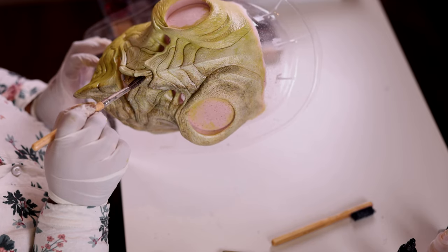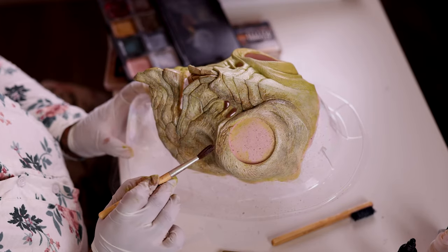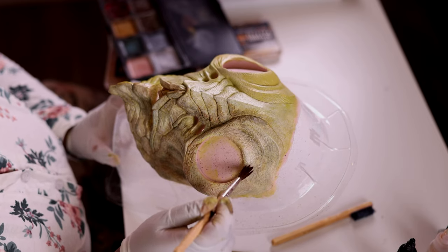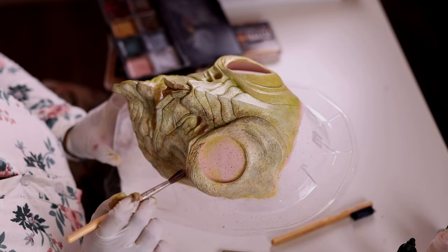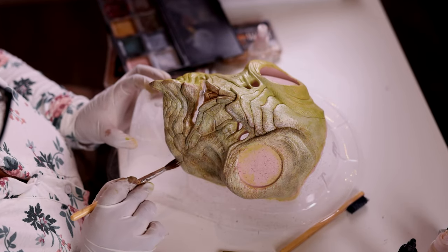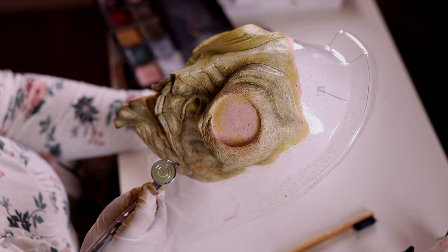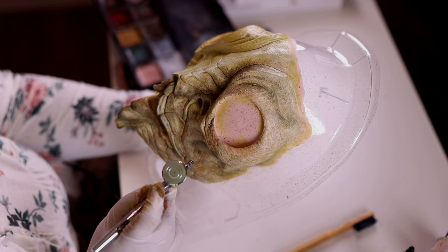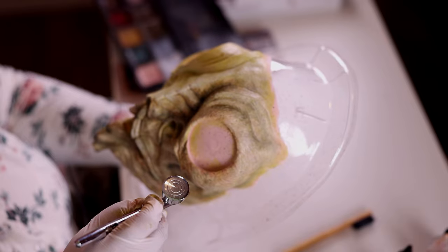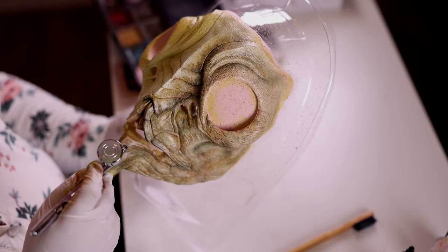I went in with light washes of dark blue, some pink tones, all over the prosthetic, just trying to blend that in. I also used a little bit of airbrushing to create some more shadows in the pieces — I used EBA Performance Makeup Endura Alcohol-Based Makeup in the shades Aged Tattoo and Seaweed Green. I went over the prosthetic several times. This took me a couple of hours to get it to a point where I was happy with it.